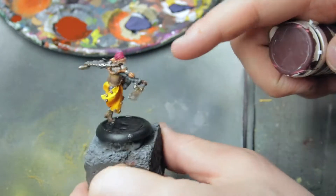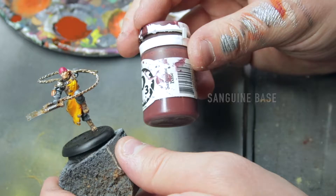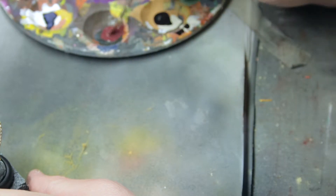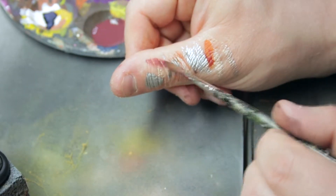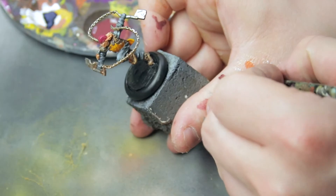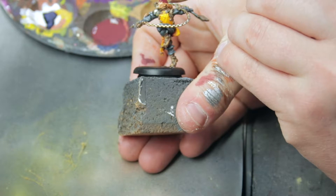We will make one final highlight pass on the hair later. For now, we will continue with the hat. Get your dark purple-red color — in this case, Sanguine Base — and create a wash: one brush load of paint and a few drips of water. Looks okay.